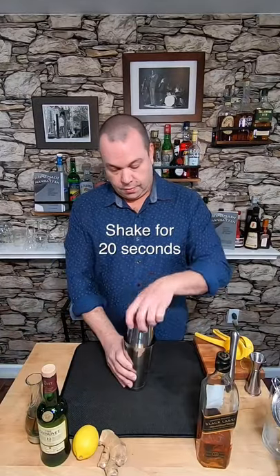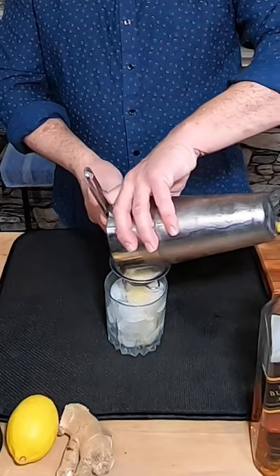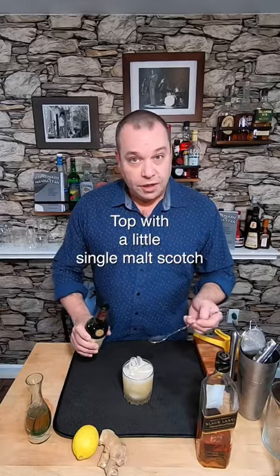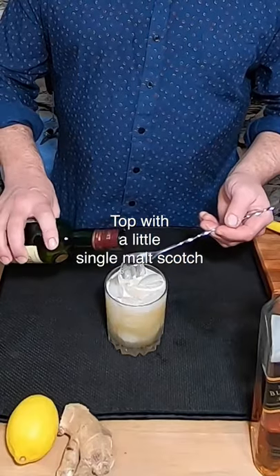I'm gonna add ice and shake this for about 20 seconds. Now I'm gonna double strain it into this double old-fashioned glass. Now I'm gonna float this with a bar spoon of a single malt scotch — I have Glenlivet. That was a little more. It'll be fine.